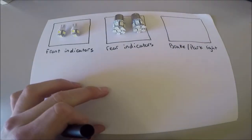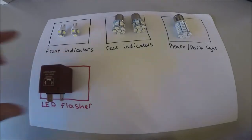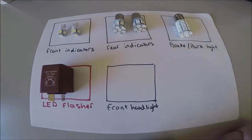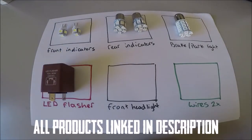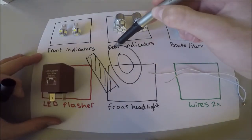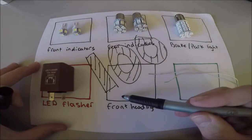Speaking of price, the front indicators were $17, the rear $8, and the brake light $29. You'll also need to purchase an LED flasher for $20 because the stock halogen flasher doesn't like LEDs. I haven't been able to source an LED headlight just yet, but they should be around $40 if you get a cheap one. All in all, to replace every light on the scooter with LEDs, it's going to set you back just over $100.